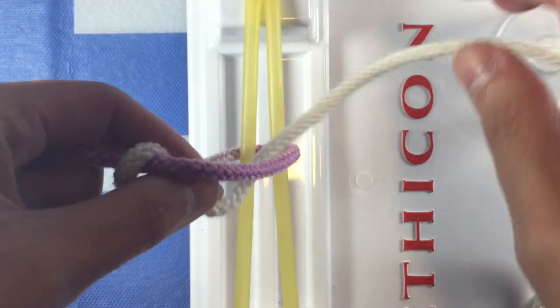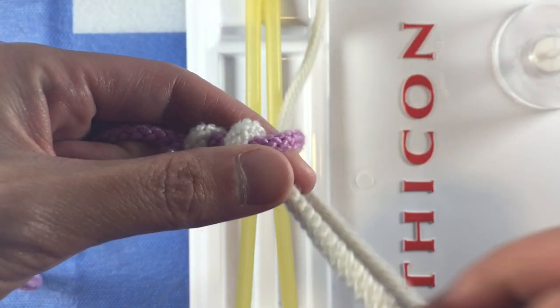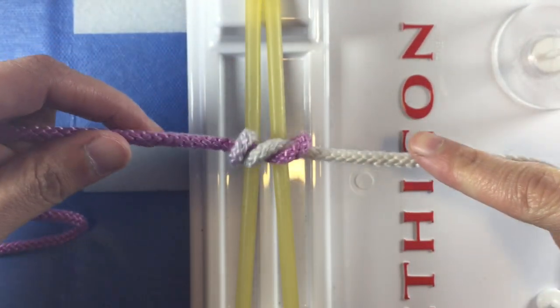All this is, is to wrap the rope or suture not once but twice on the first throw. Then continue as you normally would.